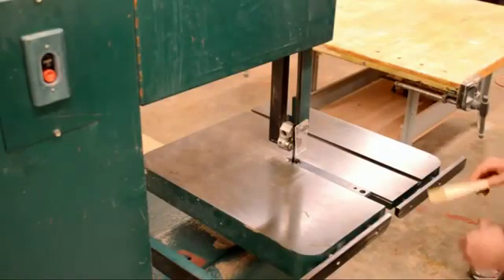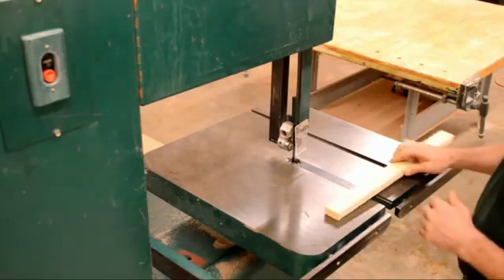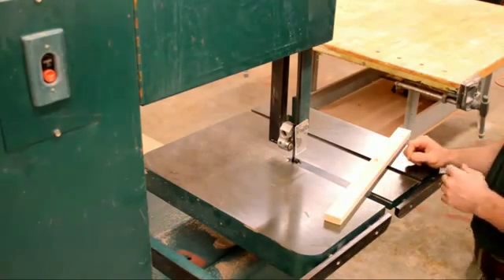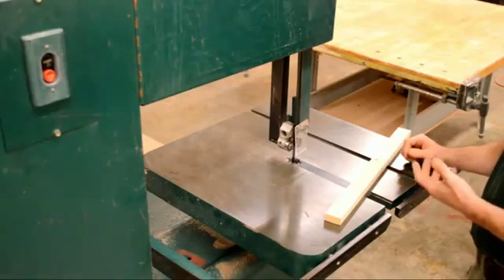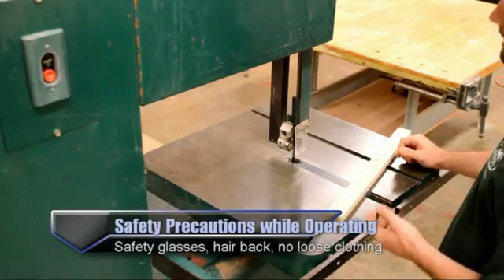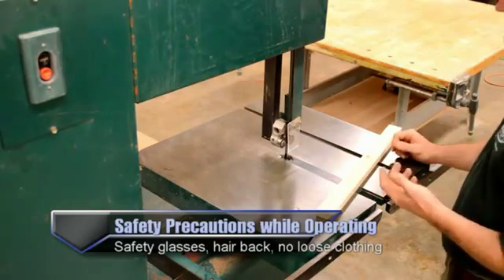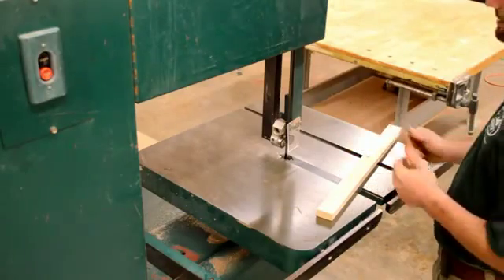We're going to make some cuts on the bandsaw here and show the general safety and general procedures of actually cutting some material. First things: you're going to want your eye protection and general safety, so no loose clothing, make sure long hair is pulled back, no headphones or earbuds — that sort of thing.